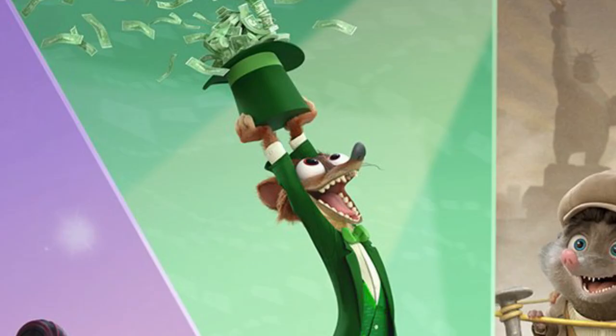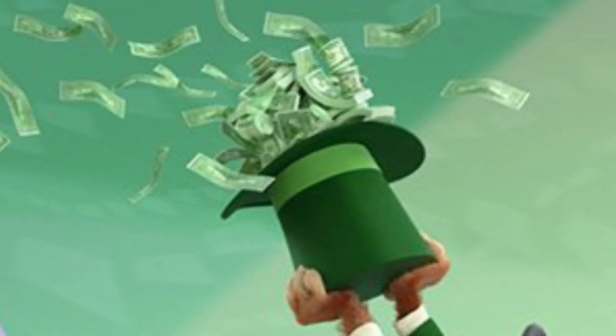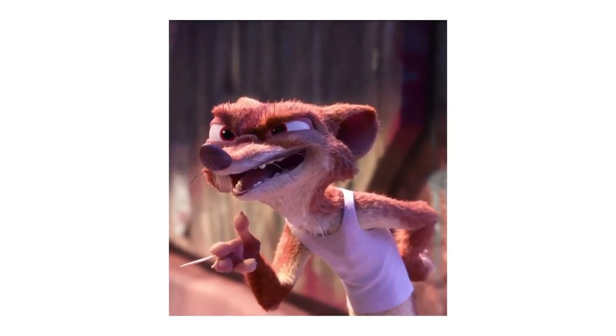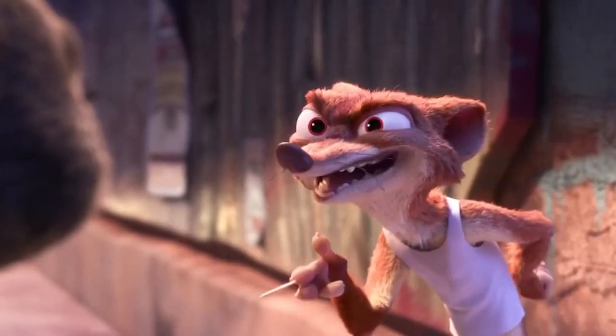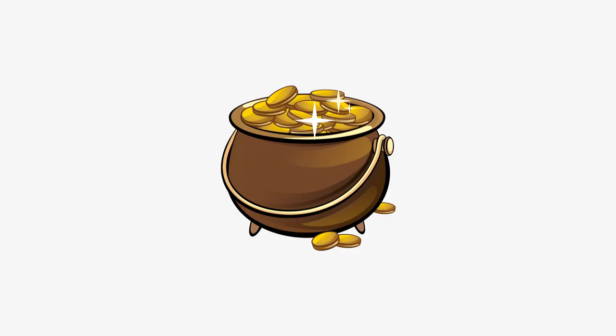This next one is Duke Weaselton. He's dressed in an all-green suit like a leprechaun and has a top hat full of money above his head. We know Weaselton is a greedy criminal who loves money, so there are two ways this episode could go — either he makes this money by luck, hence the leprechaun outfit, or he weasels his way into wealth through one of his schemes. Either way, I think this storyline will follow his journey to fortune.